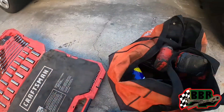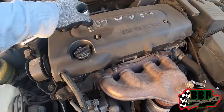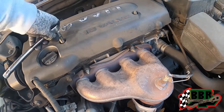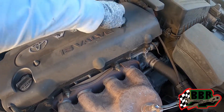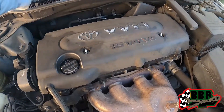We're gonna start with a 10 millimeter socket to remove this cover right here. Doing it by hand — I cannot find my charger for my ratchet for some reason. The more we clean up, the more stuff we're gonna find, but we're about to get it done.